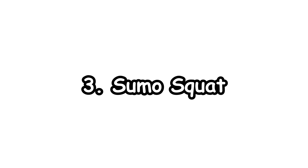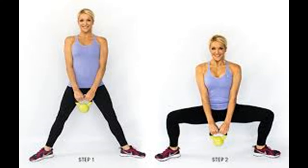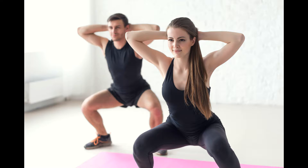3. Sumo Squat. This squat will strengthen the torso and buttocks. Stand with your feet in a wide stance and toes pointing to the side. Lower yourself by bending the knees and pressing the hips back until your thighs are parallel to the floor. Come back up and repeat.